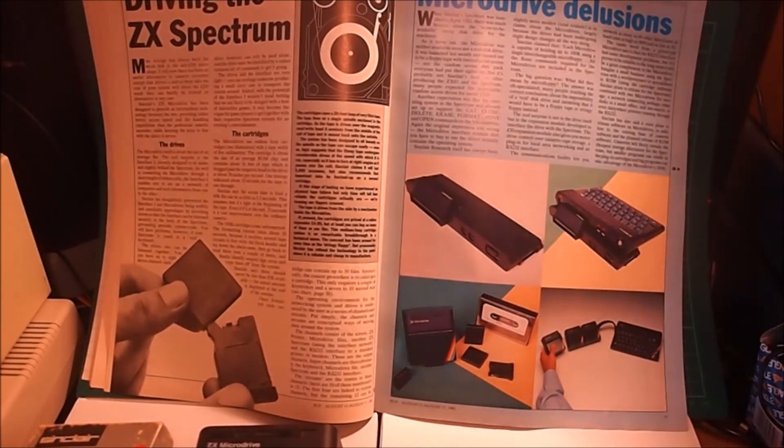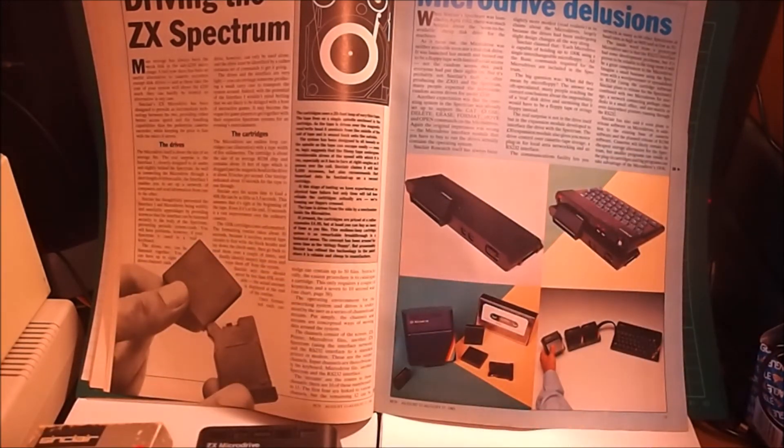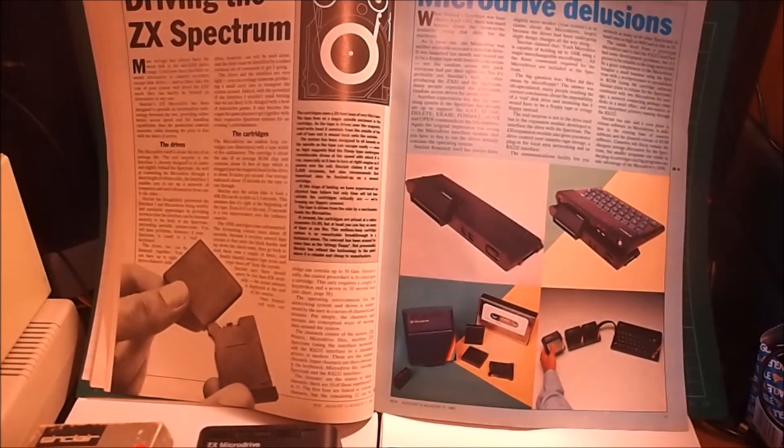The Microdrive itself is about the size of an average fist. The real surprise is the Interface 1, cleverly designed to sit under the Spectrum as well as connecting the Microdrive through a short length of ribbon cable. The Interface 1 enables you to set up a network of computers and send information from one to the other — so that was early networking back in the day. The BBC Micro used a thing called eConnect and was very successful; we had those in our schools and colleges. Spectrums I never really saw connected together in this way, but it was possible with this technology.